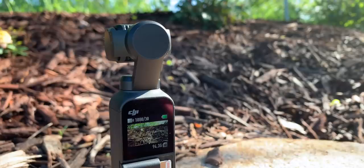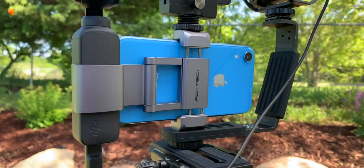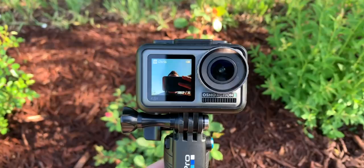In this video, I'm mostly gonna be talking about the DJI Osmo Pocket and the accessories that I use to rig it up when I'm outside of the studio. I'm also gonna mention some of my other portable cameras that I bring with me just to get a variety of different shots.